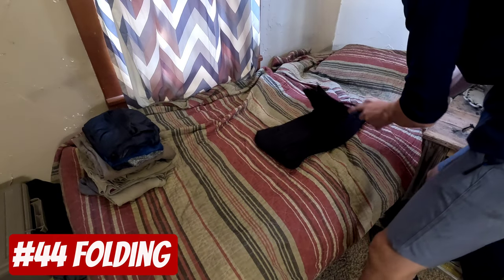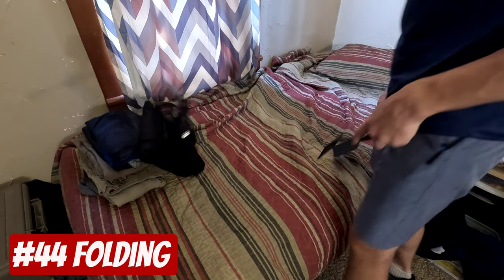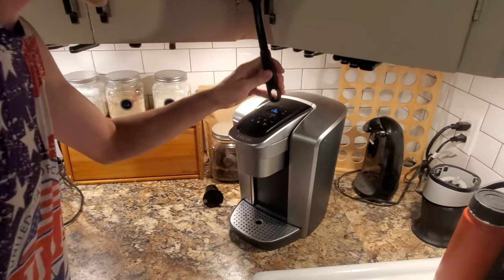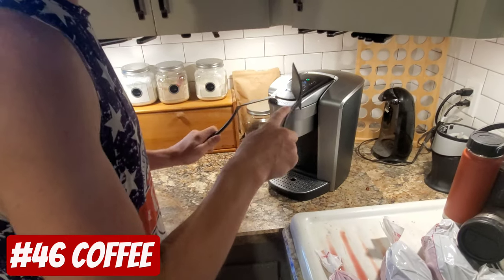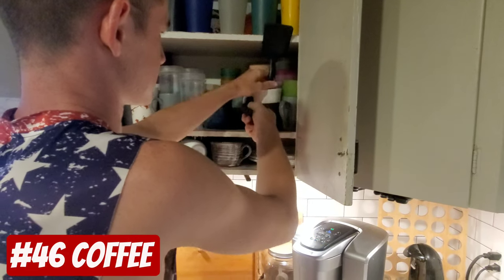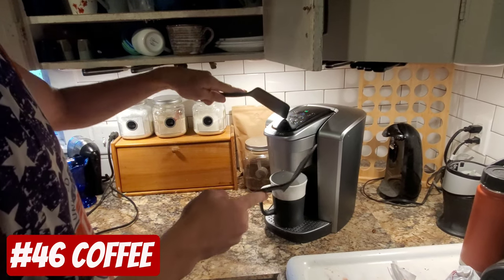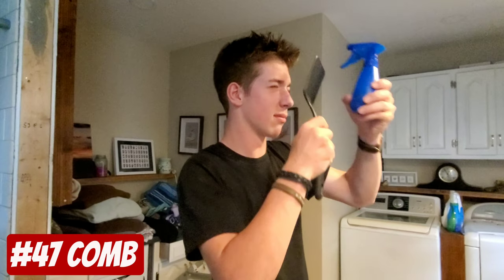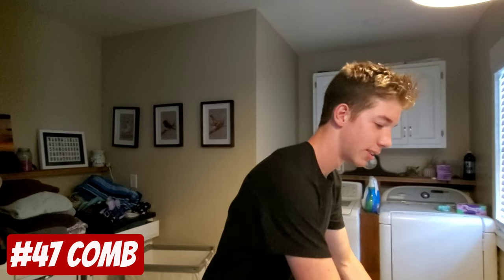The last one. I need a cup. Don't, don't. That's better. Let's go film something.